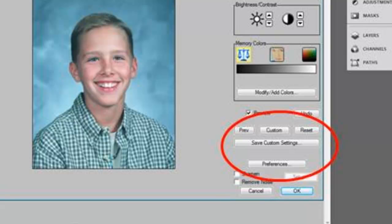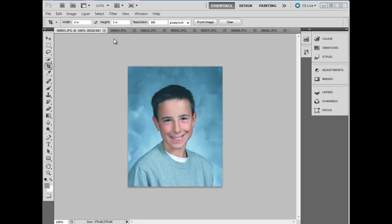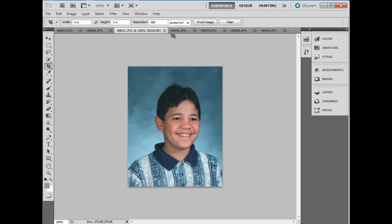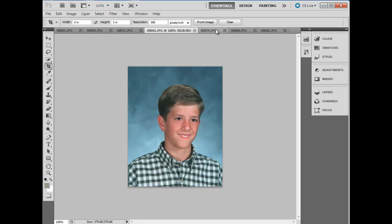This tutorial will show you how to use the Start With and Custom Settings feature of iCorrect Portrait to speed your imaging workflow. To illustrate the productivity features of iCorrect Portrait, I have selected a batch of images that were taken under similar lighting conditions. These happen to be all school photos, and I selected a batch that has a number of different skin tones.